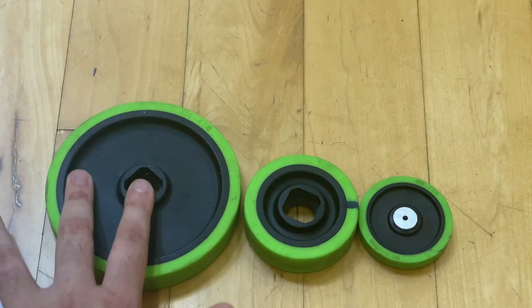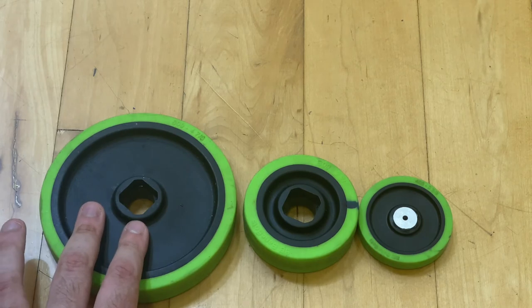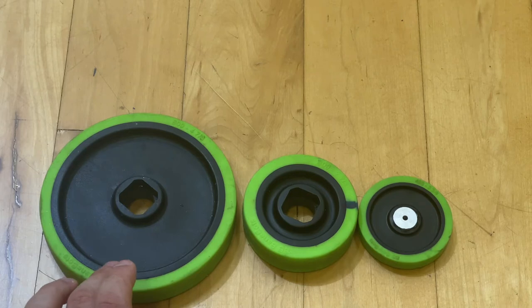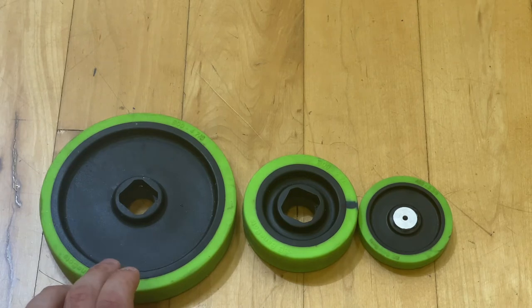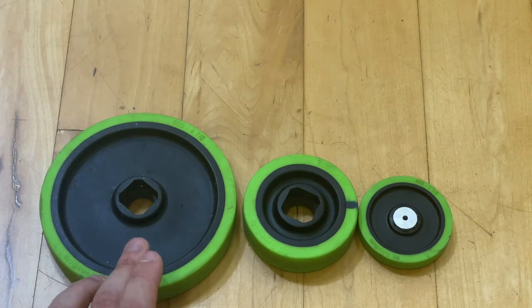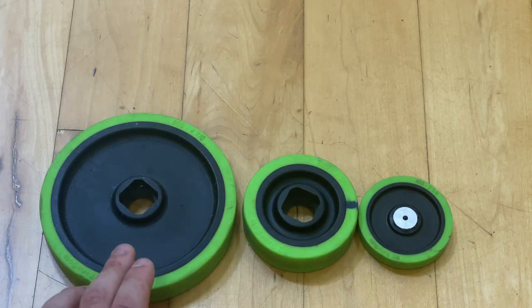The heavier wheel is going to take a lot more energy to move compared to the lighter one, so you're losing energy that could have gone towards the vehicle's speed or other factors you're trying to consider. Making sure your wheels are as light as possible is something you want to keep in mind.